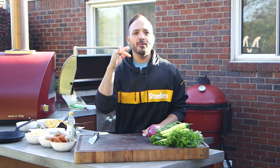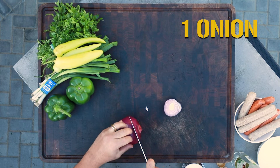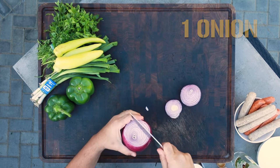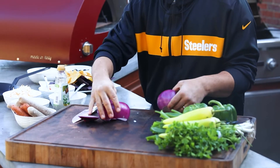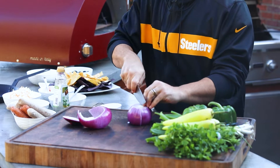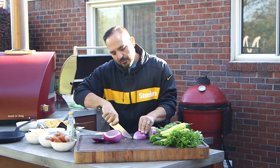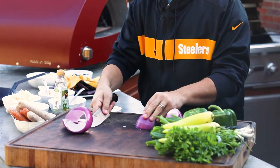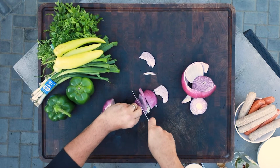All right Steelers fans, let's hop into these nachos. First, we're going to get the peppers and onions cut up to start a great base. Slice this down, just want to get rid of that outside, core this, just give it a quick outer edge, save that off. We're going to get nice petals here — just core a little V right here, take that inside out, and do a nice slice. Beautiful.